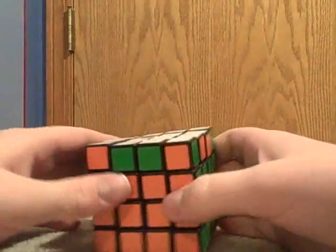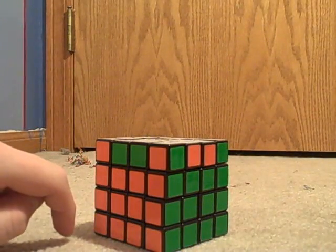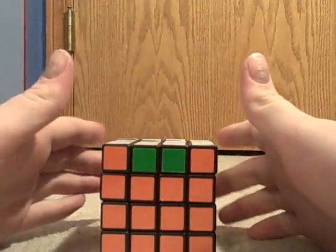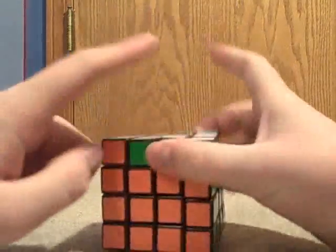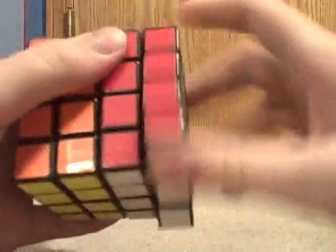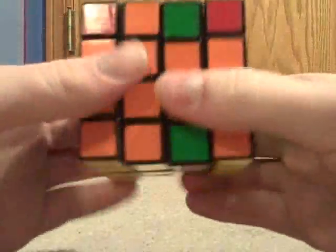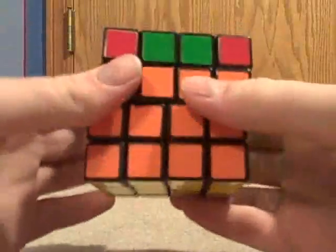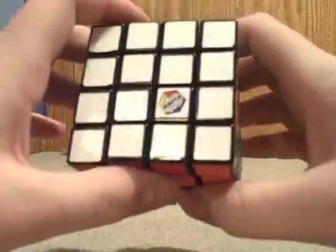Here we have a parity error where two dedges are swapped adjacently. To fix this, you use the same algorithm as the previous parity error where two dedges are flipped across: two little R, two U, two little R, two U, two little U. And from here, you can solve it like a normal 3x3.